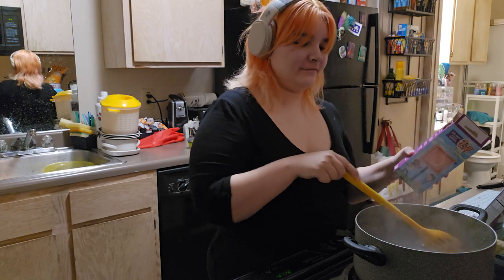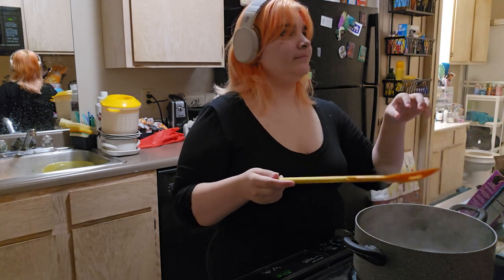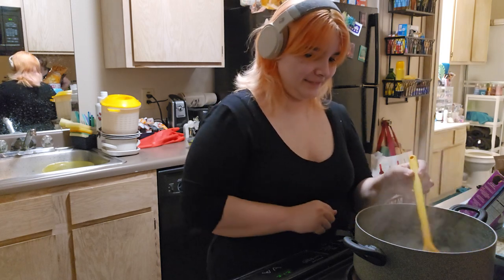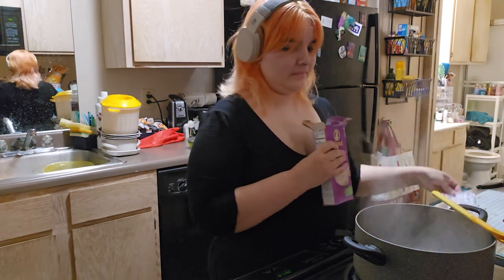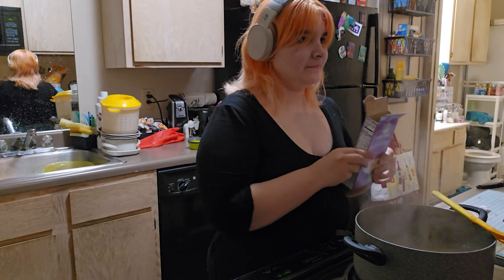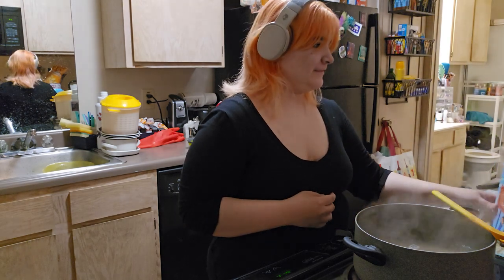It's boiling! Sammy, that's not how it works. It's not boiling yet, but it's getting to the point of boiling. Water does not boil that quickly. The water is not boiling yet, I can tell you that for a fact. I've made mac and cheese. If our dinner is inedible, it is not my fault.